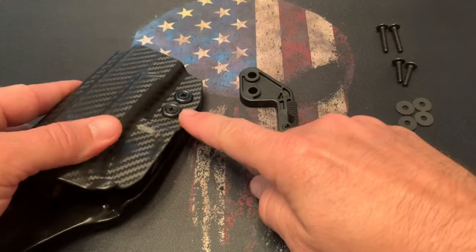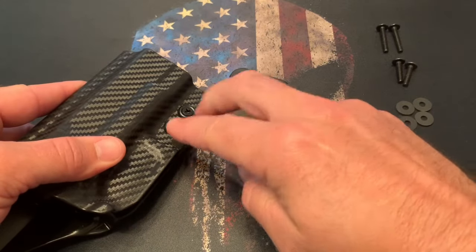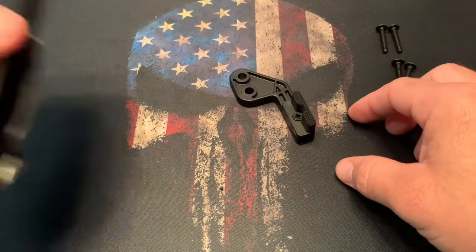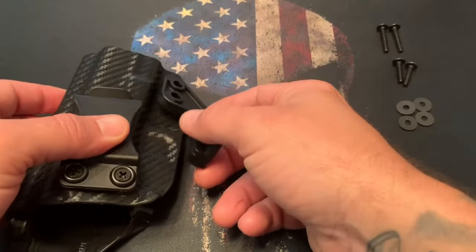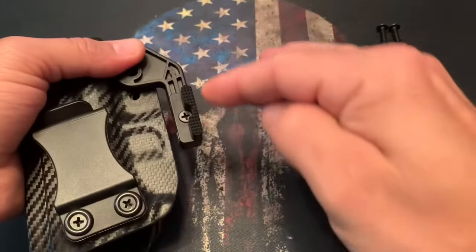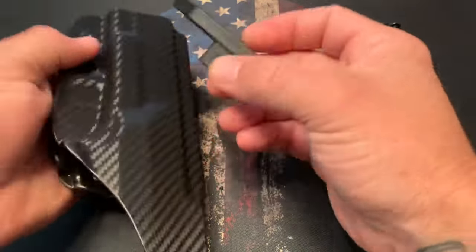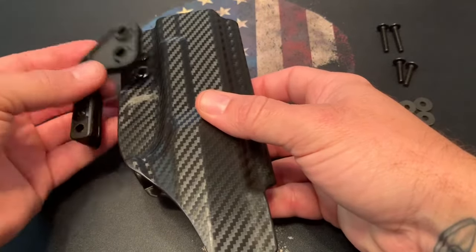On the holster, we'll need to remove these two finishing washers and the screws themselves, leaving everything else intact. I went ahead and did one already for the sake of the video, but we basically need a flat surface to put our claw on. A right-hand holster is going to follow along the right edge, and if you're doing a left-hand you're just going to do the opposite orientation.